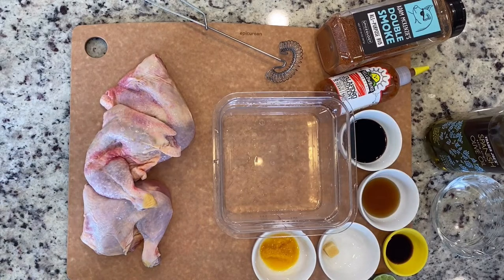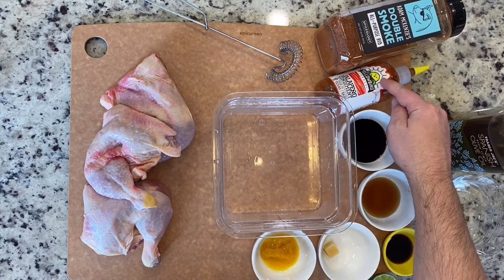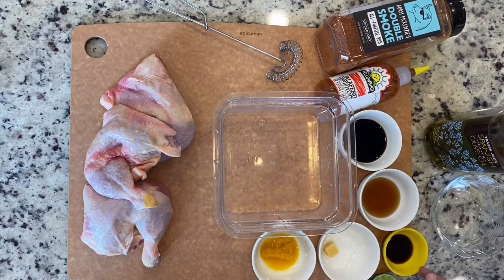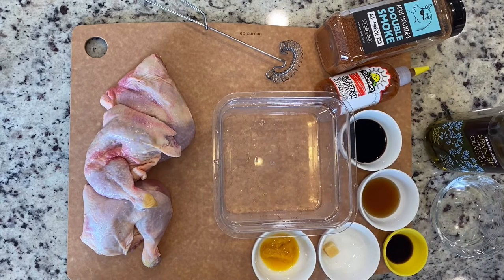For our simple chicken marinade, just thinking about ingredients we have at home during these crazy times: I've got my double smoke rub — any of your favorite poultry rubs will do — yellow bird hot sauce, any of your favorite hot sauces will do, soy sauce, maple syrup, Worcestershire sauce, garlic, a little bit of orange juice concentrate, lime, some water, and some olive oil. Mix that all together, throw in the chicken, and let that marinate for at least 30 minutes.